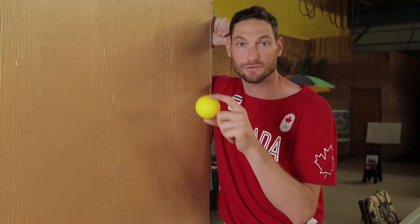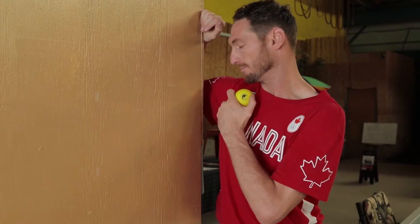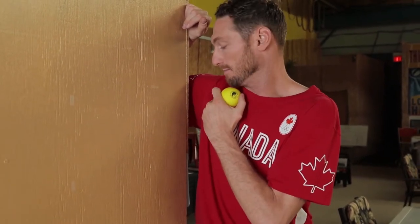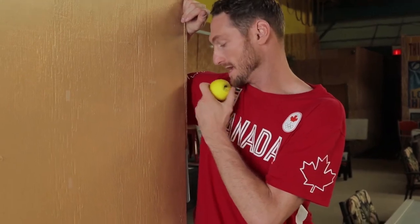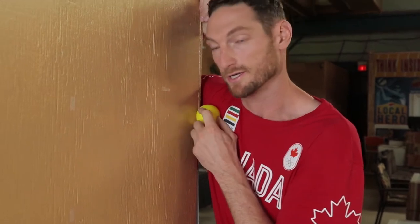This is the self-massage of the pec minor. You're going to use a lacrosse ball, which you can get on Amazon or any sporting goods store. There's a bone called the acromion process — the pec minor attaches into there. You want to feel that bone to find the spot, and you'll know you're on it because it's a pretty tender structure and tissue.